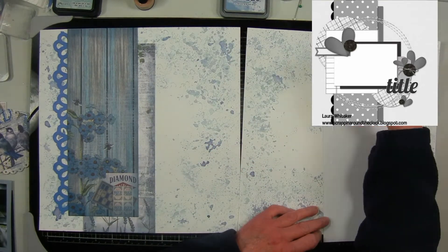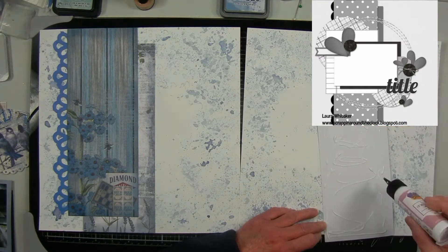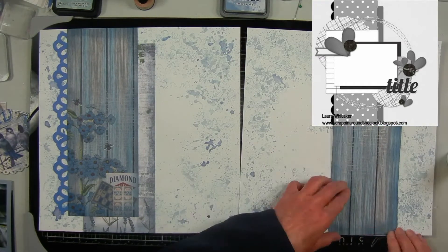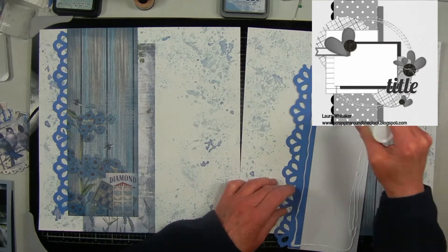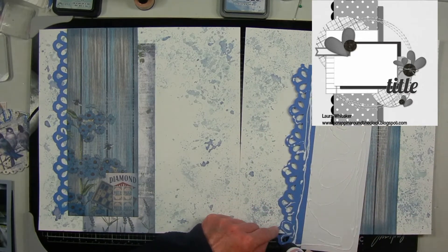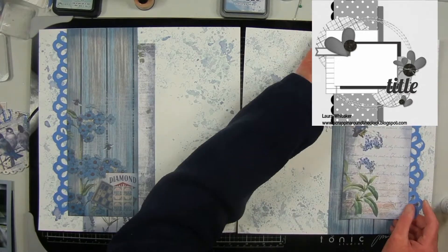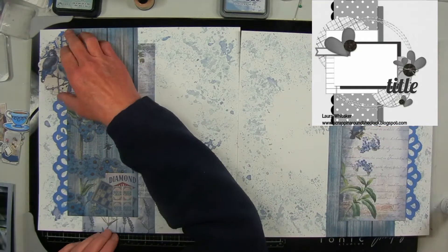The patterned paper is what I showed earlier — I just took two pieces of 8.5 x 11 and printed out the digital paper on that. I also did smaller pages with the same pattern, which is the great thing about digital paper: you can print it out whatever size you need. I'm just arranging these similar to how it is in the sketch.